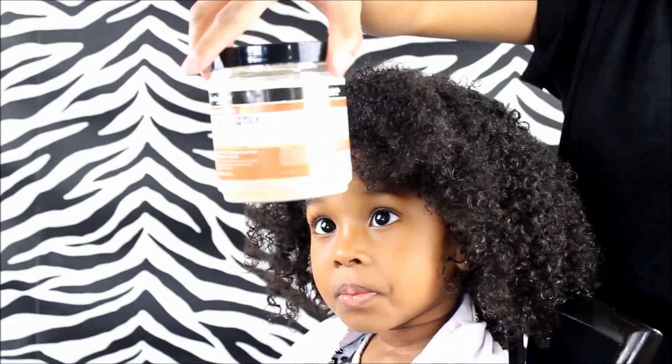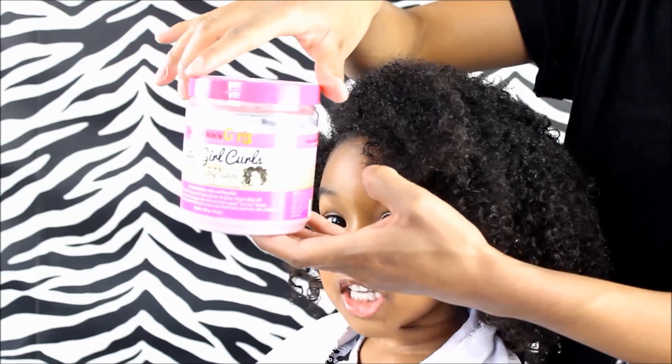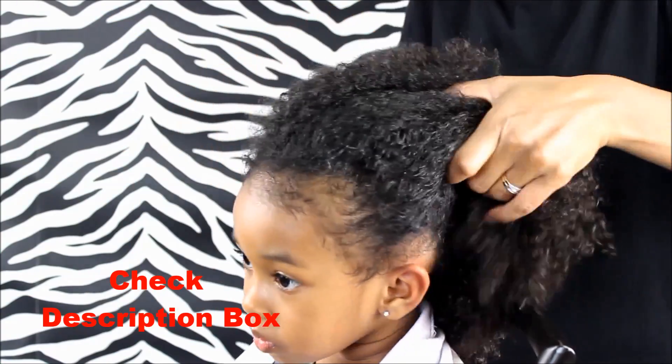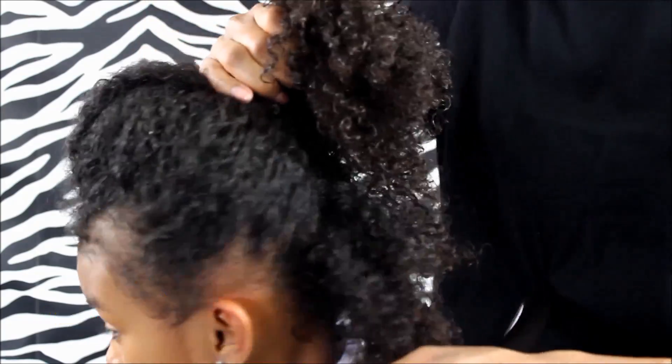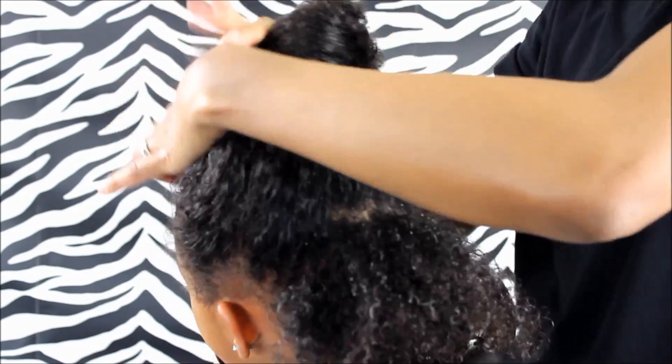I'm going to be using this Aunt Jackie's Curl Maintenance in her hair. In another video, her wash-and-go video, you would have seen me use Baby Girl's Curls, and I do like how that curls her hair. But I find that this Curl Maintenance works so much better on her hair, whereas the Baby Girl's Curls works amazingly on Safari's.